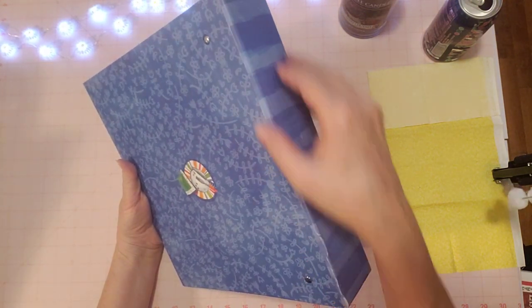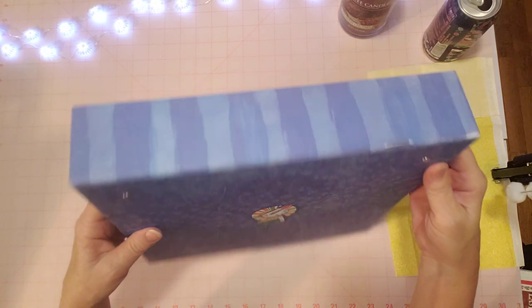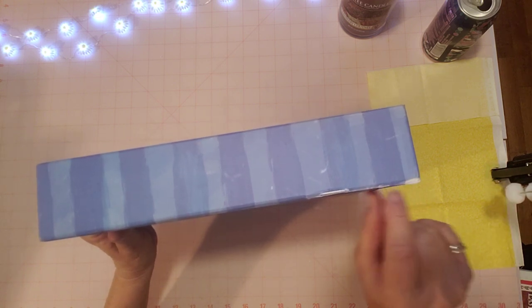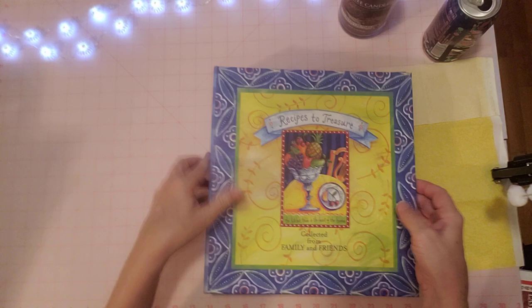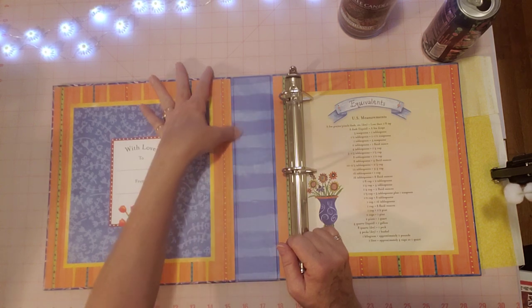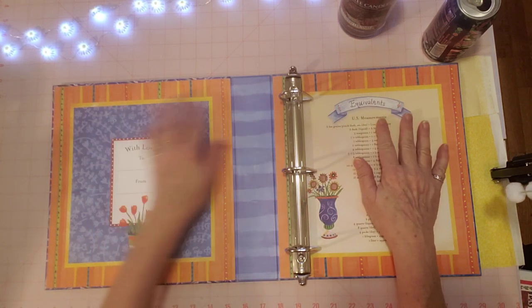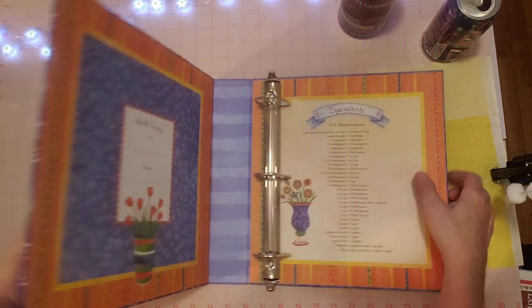I looked at the pretty binder closely and realized the paper on the spine is cracked and peeling — this is a professionally manufactured notebook and the paper is peeling off. So that's what I'm going to fix. The inside has a bubble from the manufacturer, which I'm going to leave for now. If it ever rips or I get tired of it, I'll deal with it then. For now I'm just going to redo this outside spine because I don't want it ripped.